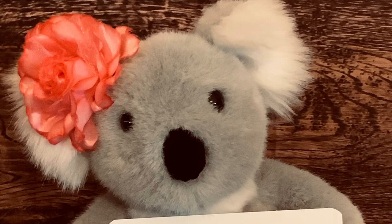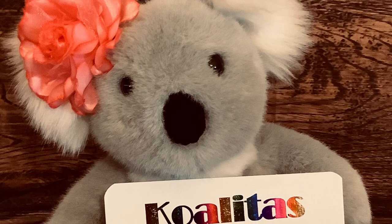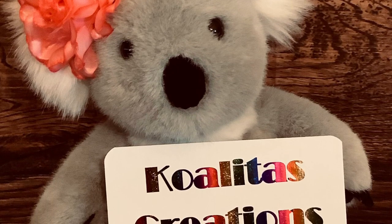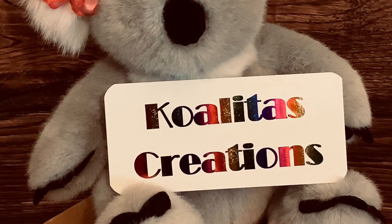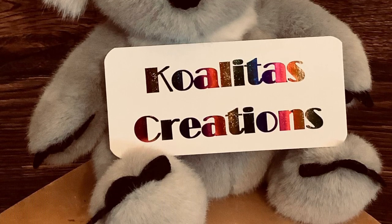Hey my crafting friends, I'm Pubbles. Welcome to my channel Qualitas Creations. I'm participating in a hashtag Red, White, and Blast collaboration and giveaway. This is hosted by Sassy Southern North Carolina Girl. So let's get started.